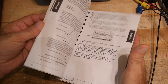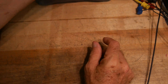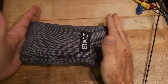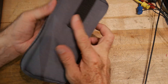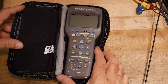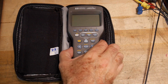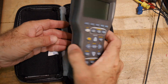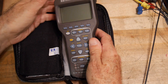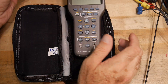This is the instruction manual in lots of different languages. This is the meter — it's pretty small and it comes in a nice case. It kind of reminds you of a calculator a little bit, maybe a little bit like a Fluke scope meter. It has a little bale on it so you can set it up.